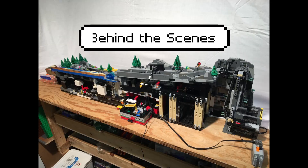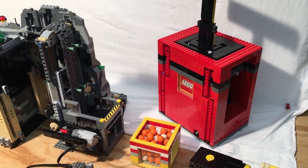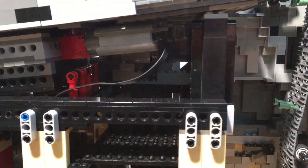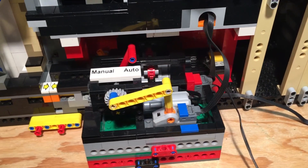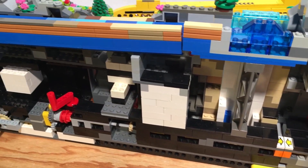Behind the scenes: this module is 100% Lego with no computer programming — the only software is the humans powering it. It uses two old nine volt motors, two Power Functions M motors, one Power Functions servo, one Power Functions infrared receiver, a Power Functions remote, two Power Functions LEDs, three Power Functions switches, and a lot of Power Functions extension cables.